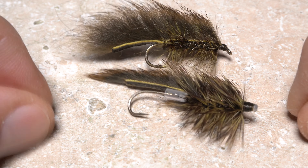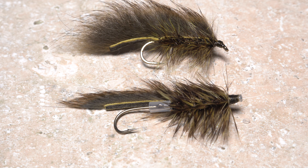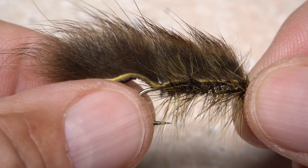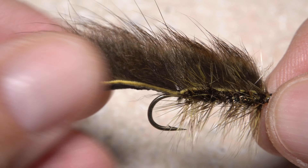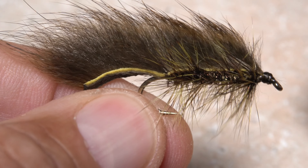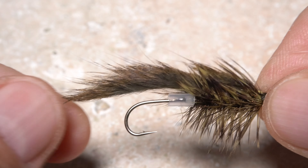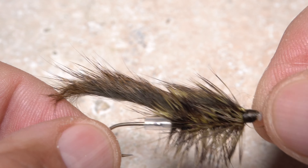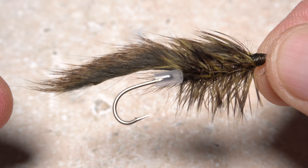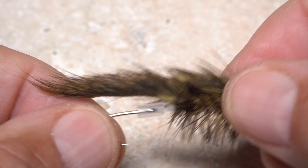Tube flies have a number of advantages over traditionally tied flies, but at the same time can look almost identical. Many streamer patterns are tied on long shanked hooks, which gives a leverage advantage to fish during protracted battles, and traditional flies with longer tails are frequently tail bit without a hookup. On tube flies, a much shorter shanked hook gives the angler both a leverage advantage and puts the hook further rearward on the fly, so annoying tail biters have more of an opportunity to taste cold hard steel.